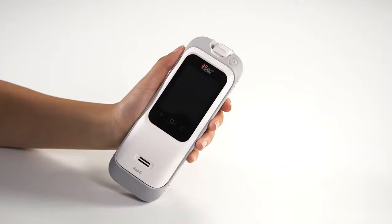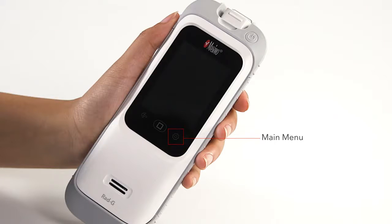The RadG controls are comprised of a color touchscreen interface, an on/off button and main menu, and home and backward navigation buttons.